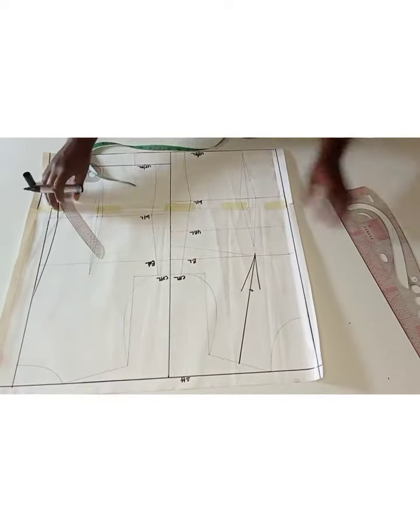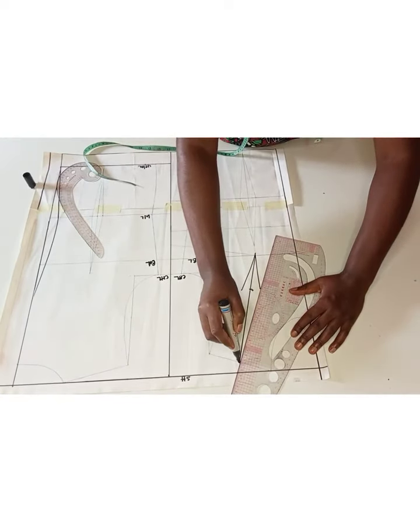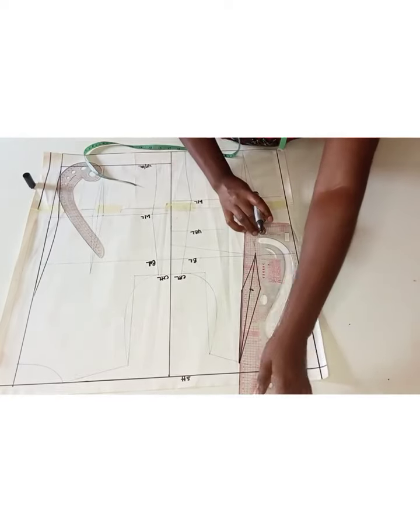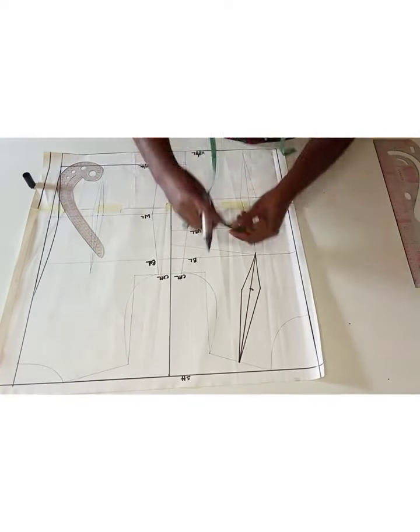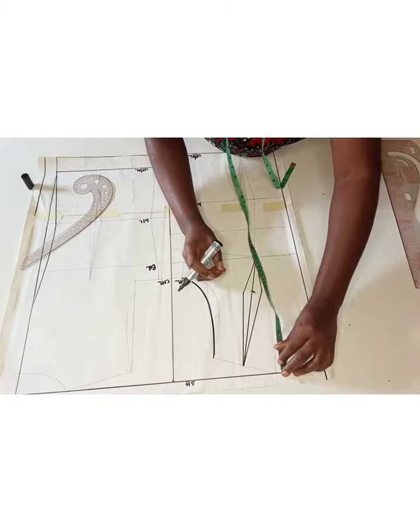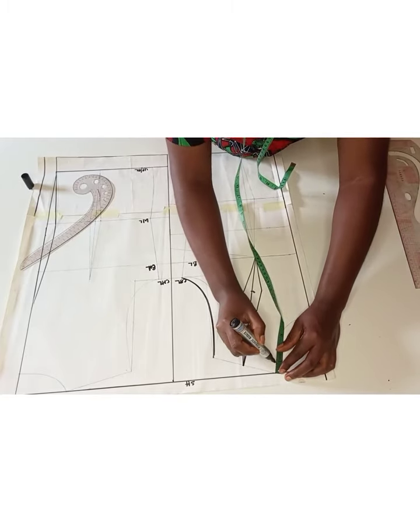I'll go ahead and connect those back to my shoulder line as you can see me doing. After connecting that, I will divide that intake on that part and use it to redraw my armhole, because I don't want any shortage on that part. It's better to have excess on the armhole area because it can easily be trimmed out rather than having a shortage.